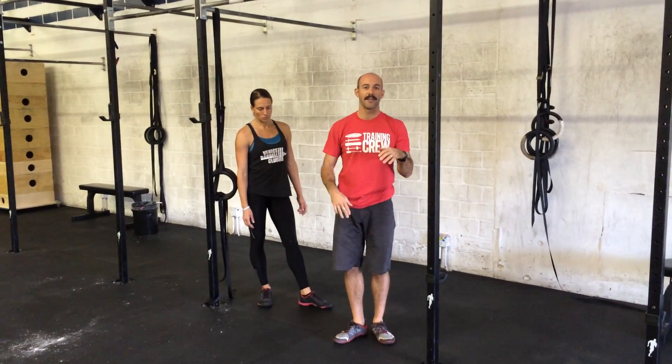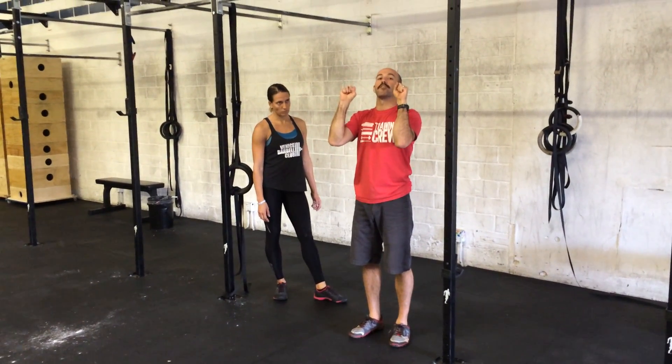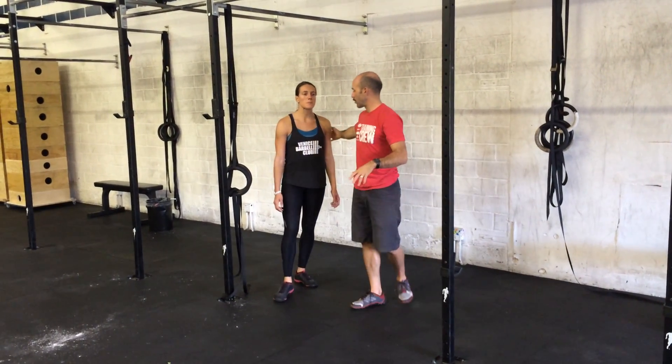So people are getting a different amount of resistance, and sometimes people will struggle to get their chin over the bar and finish that movement.